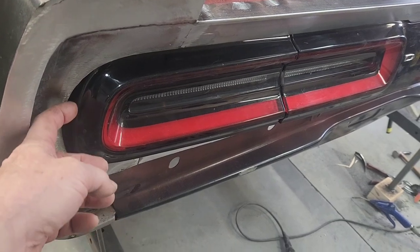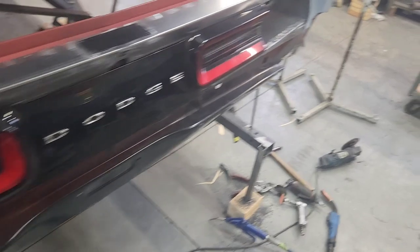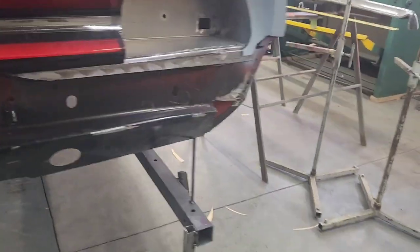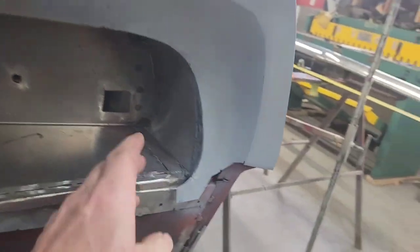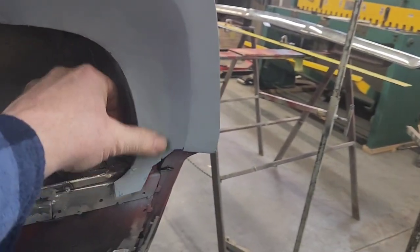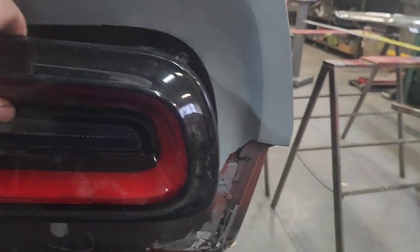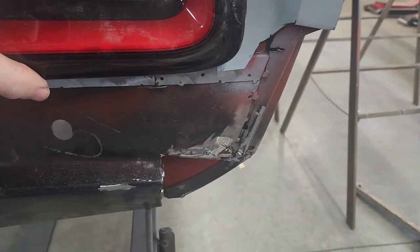...is a little too deep right here - it doesn't accommodate this edge quite right. So what I've had to do is primer this side so it's easier to see, because I had to add some metal back in here, pull the side wall forward a little bit, and add a little bit of metal to shallow this up.